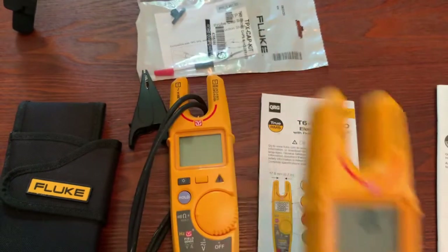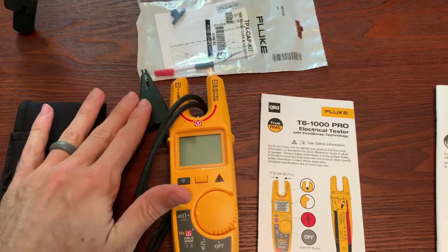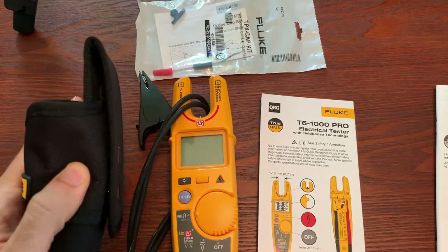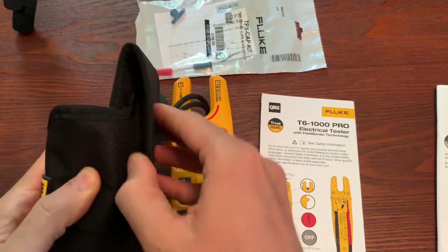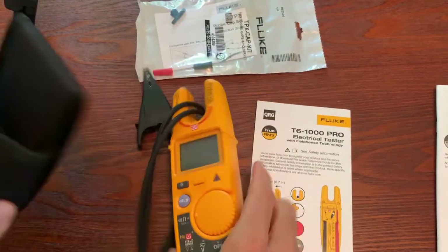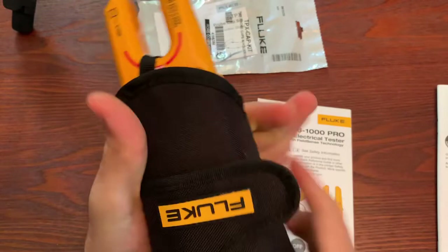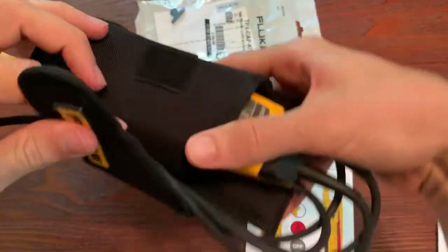With the T6-1000, you just get the meter. With the Pro, you get the alligator clip and the holster that you can put on your belt loop — it slides in like so — and will secure your test leads in.